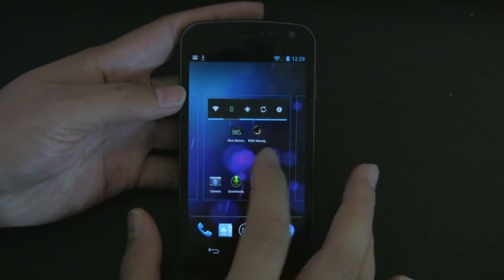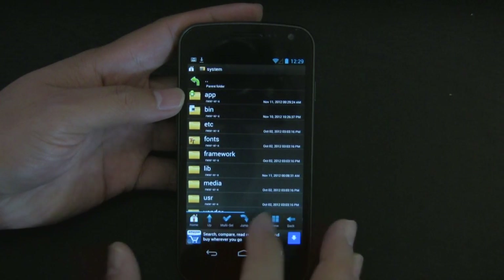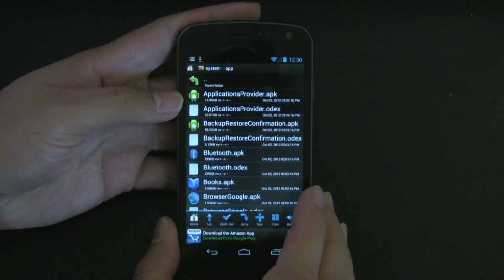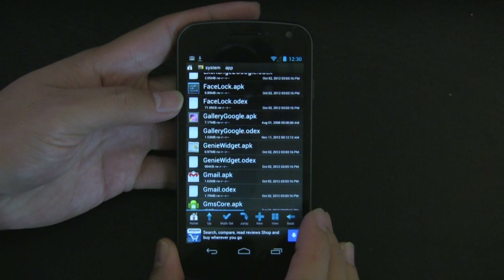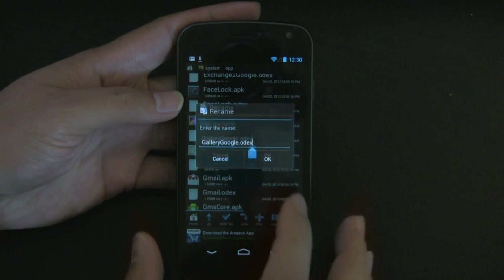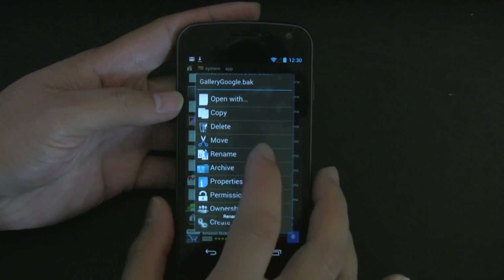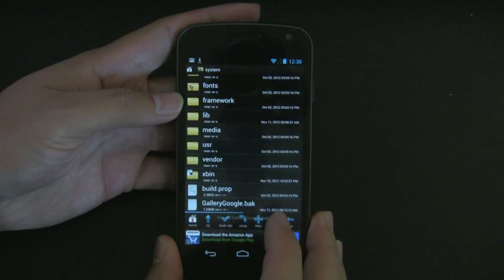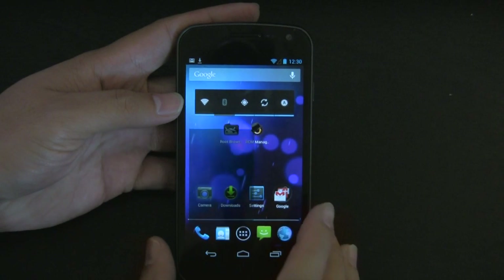What we have to do is go into the Root Browser Lite app. We're going to look for a folder called 'system', then go to a folder called 'app', and scroll down to a file called 'gallerygoogle.odex'. Long press that file and select rename. Rename it to .bak for backup. Then long press again, press move, go up a directory, and leave it inside the system folder. Click paste. And that's pretty much it — we have that file there, and now when you start the camera app, it works.